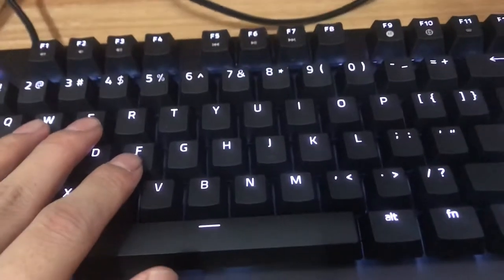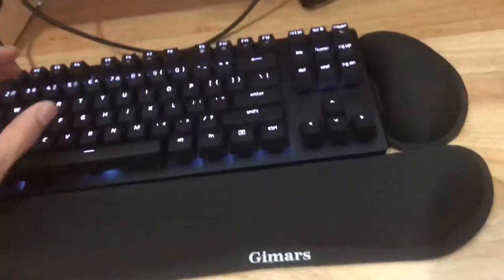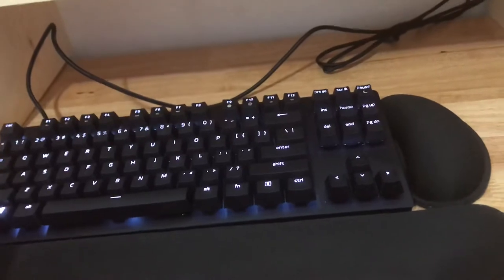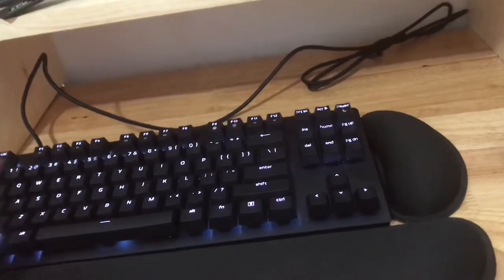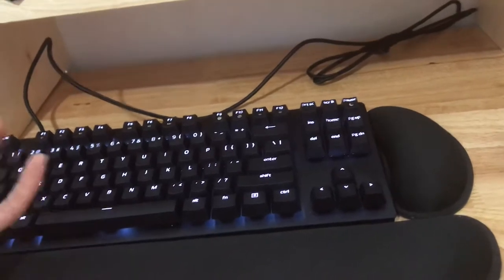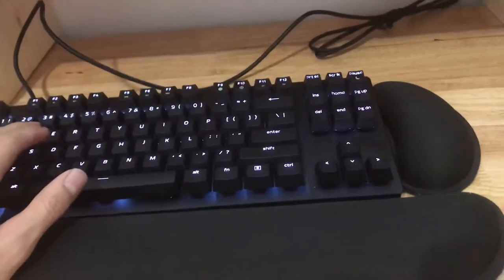These key presses are instant — I barely have to tap it. It has the shortest travel time ever. It feels like you're one with the keyboard, which sounds really cheesy. But when I'm playing League of Legends or World of Warcraft, it is a joy to play because my fingers don't have to do as much movement as they used to.